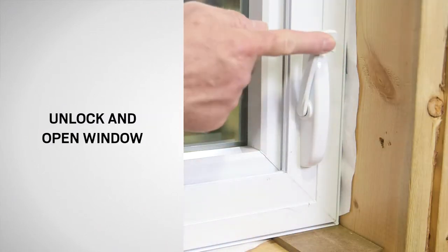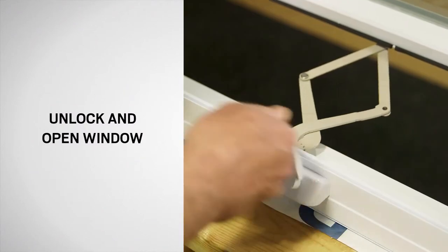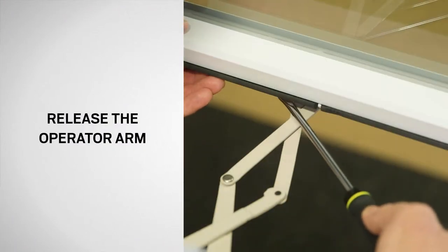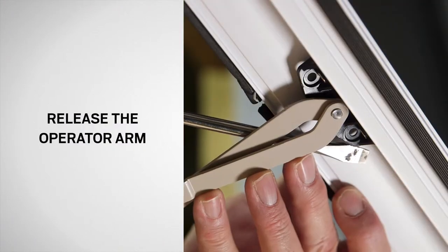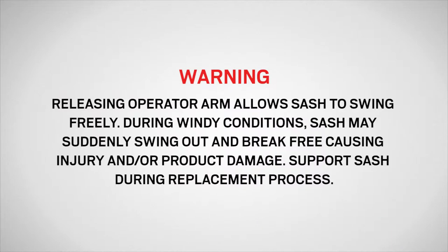Next, unlock the window and open it completely. Push down on the operator arm to release the pin from the sash bracket. It may be helpful to use a flat blade screwdriver. Releasing the operator arm allows the sash to swing freely. During windy conditions, the sash may swing outward and break free, causing personal injury and or property damage.